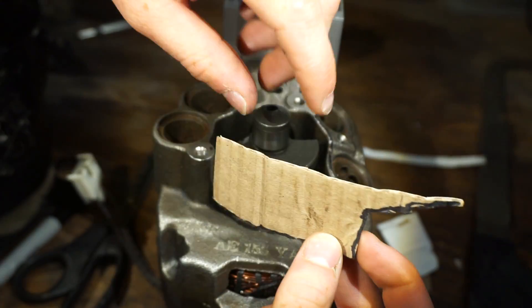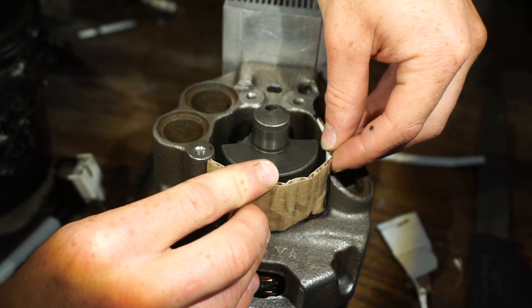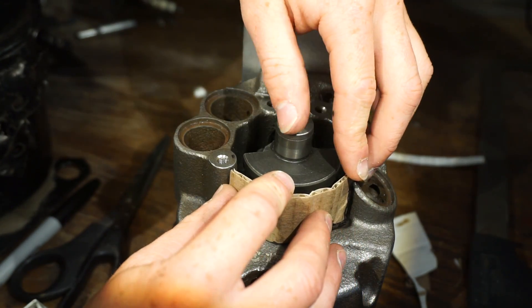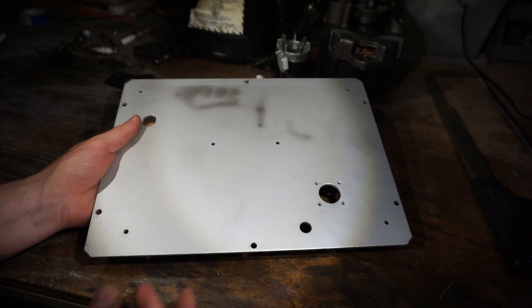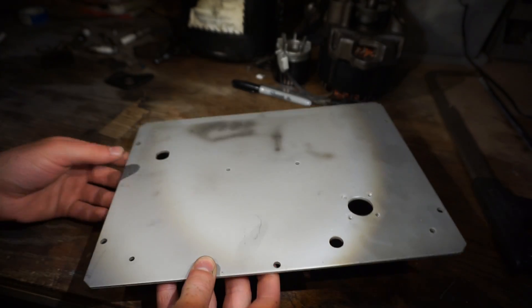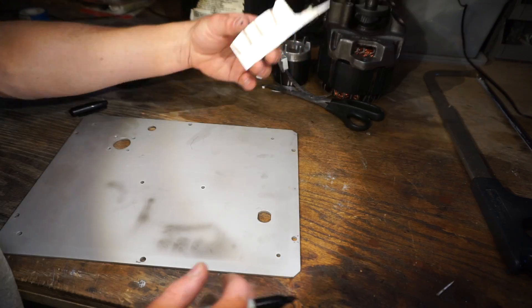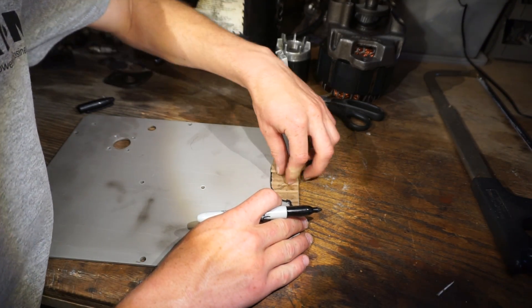I've got a rough shape cut out in cardboard, just eyeballing it, and that looks pretty good. It doesn't look like the crank is going to hit it. Here's my piece of aluminum — it's probably about 3/16th inch thick. I'm wondering if it might be too thick because it might not be easy to bend, but we'll see. I'll line my cardboard template up right on the edge so I already have a nice flat edge.